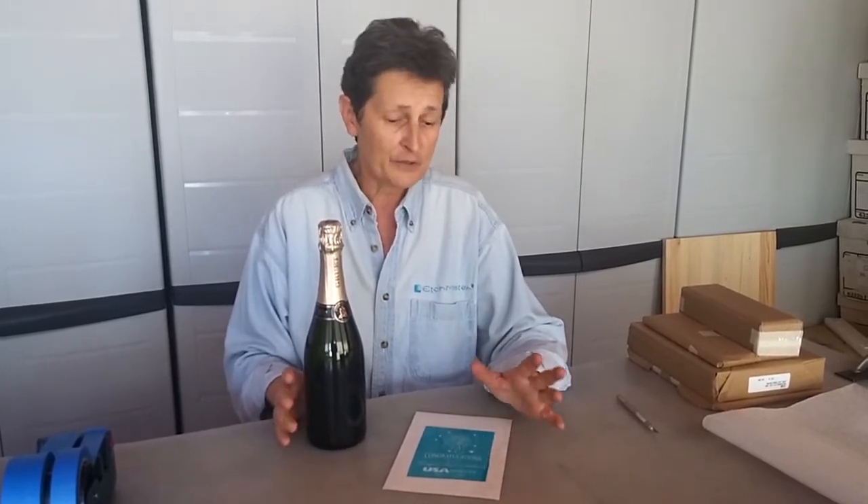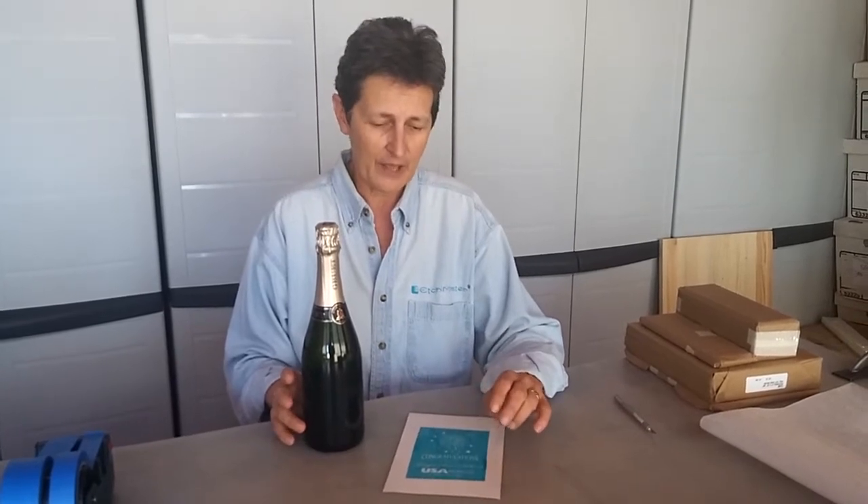I'm Liz Dobbins from Professional Glass and Etchmaster, and we have recently received a lot of questions about applying photoresist stencils to wine bottles or champagne bottles. We thought we'd do a small demonstration of one of the ways you can go about getting this accomplished, and my assistant Damian will show you how he does it, and maybe it will help you out with your own projects as well.